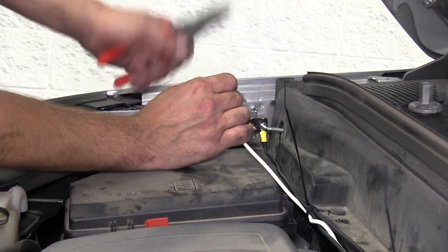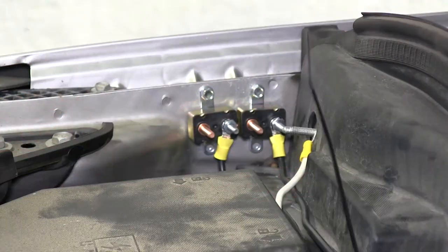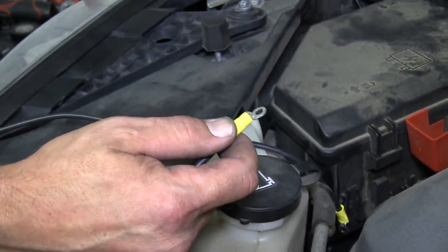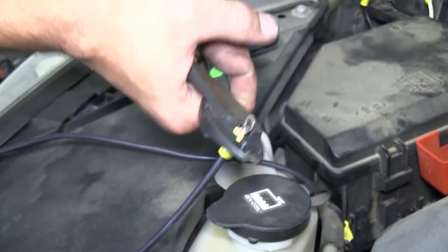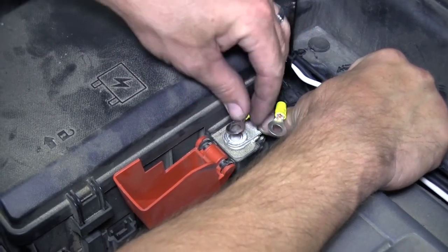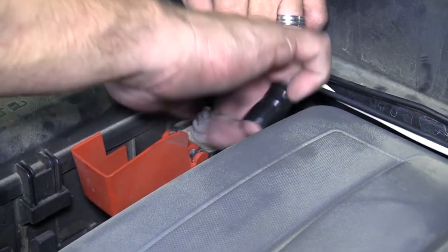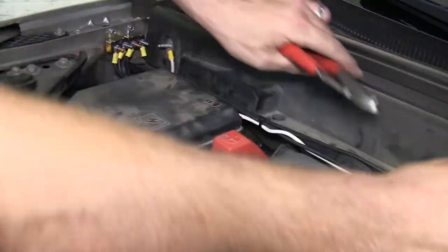Next we'll cut off the excess from our white ground wire, add ring terminals, and slide the ring terminal over the ground stud. Now we need to make two jumpers to go from our breakers to the positive battery terminal. We'll take the leftover wire that we cut off previously from our power wires, strip back both ends, and add ring terminals. Attach those to the breakers and then route them over to the positive battery terminal. We'll remove the nut securing the positive battery post, install the two ring terminals, and re-secure it with the nut. Now we can go ahead and reinstall the positive battery terminal cover. To clean up our install look, we'll take our side cutters and cut off any excess from the zip ties we previously installed.